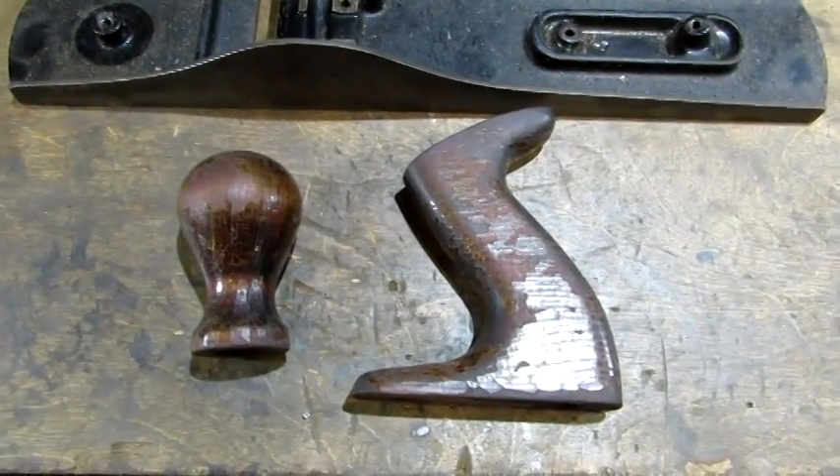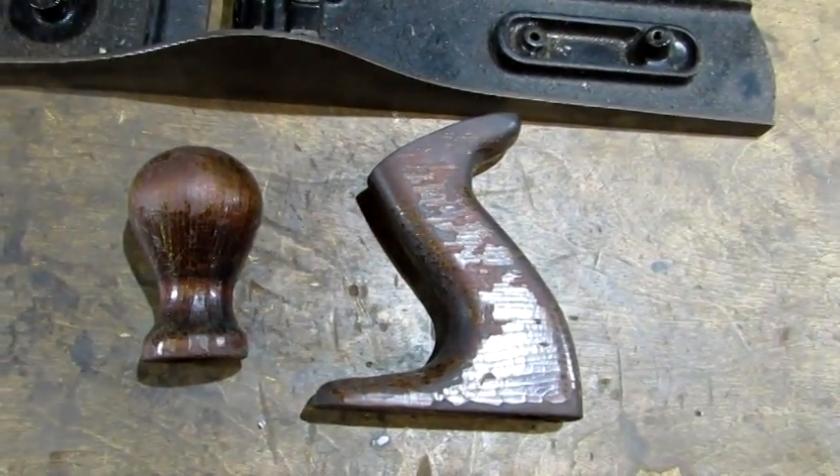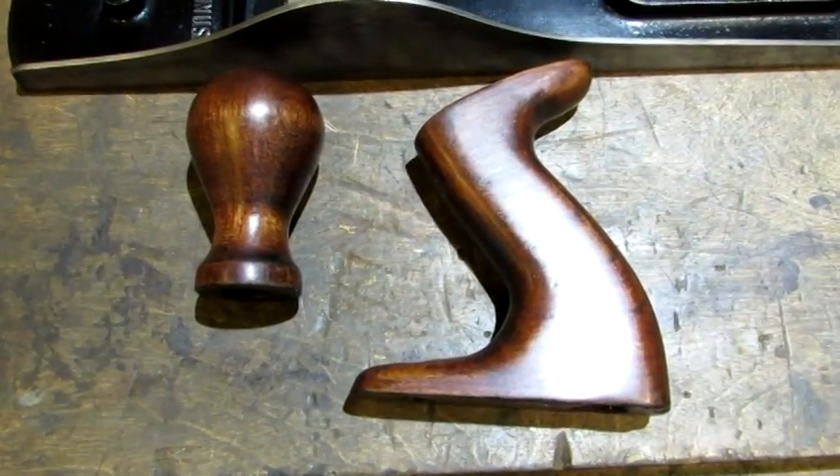As you can see, most of the finish is gone from the tote and knob. So what's left I'm going to scrape off and get it ready for a new finish. And here's what they look like with the new finish.